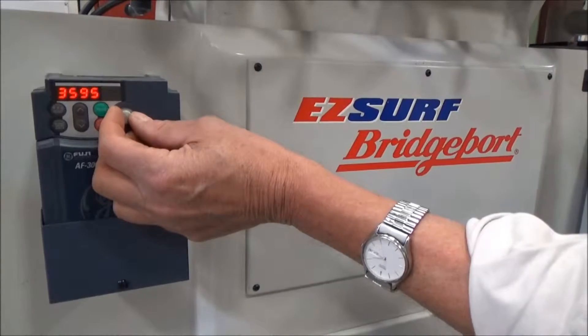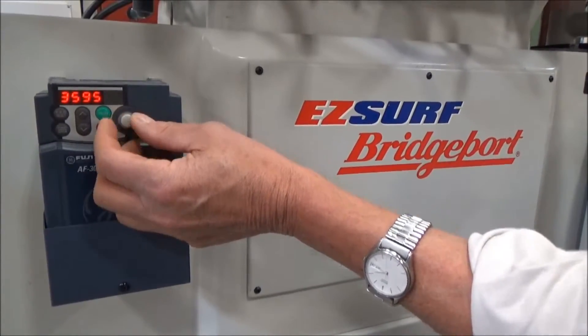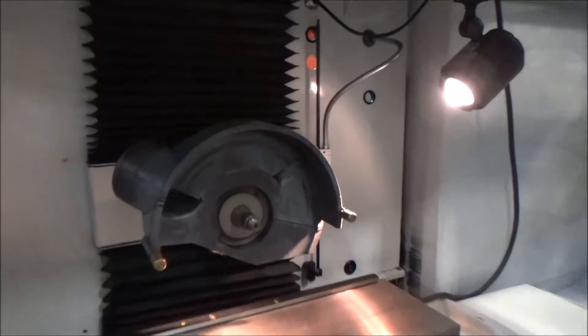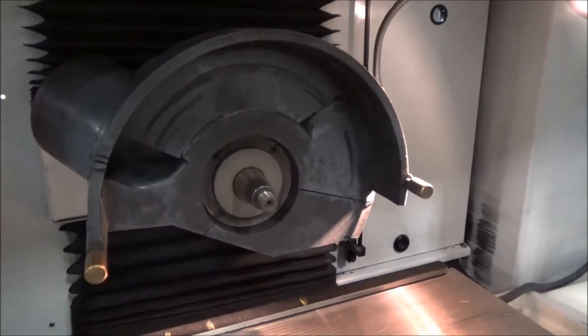3,600 — pull out, and if you want to go back top side at that, I can slow it down when you're up there. Actually the hydraulics are a little bit louder than the spindle — you can hardly hear the spindle much.